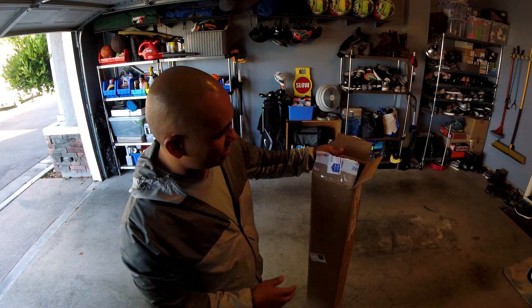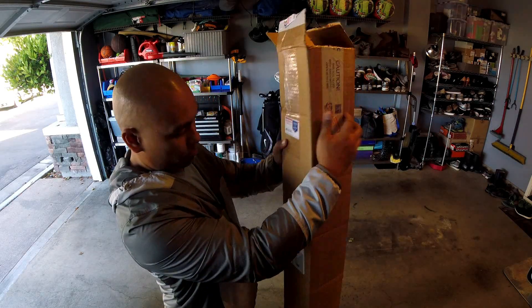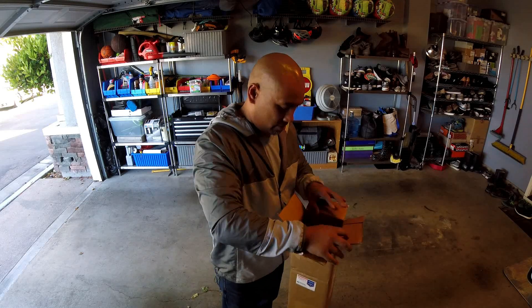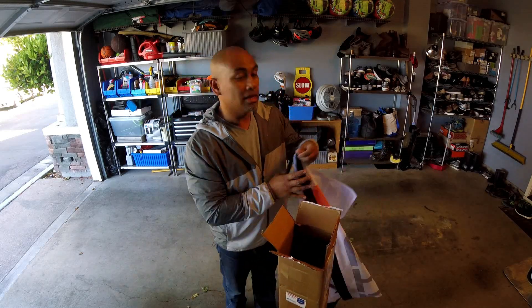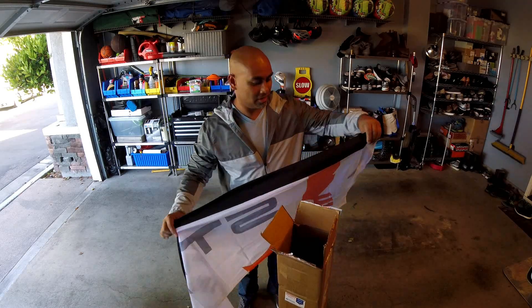Hey, what's up guys? Just got home and look what's waiting for me — pretty nice, right? A package from Ready-Made RC, and yes it's drone related. It's actually a race flag. I already opened it, couldn't wait, but I thought I'd do an unboxing anyway.